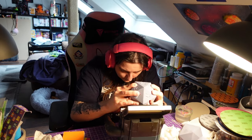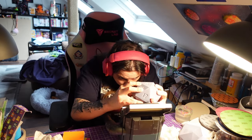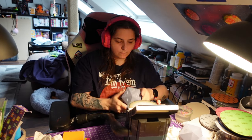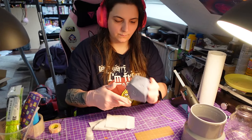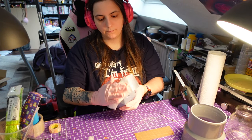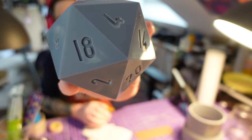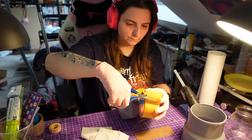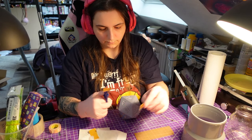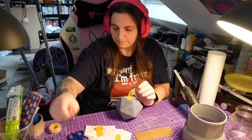So we print the dice again and sand it. I now have a disk sander for this and that went quite quickly. Look how shiny! This time I closed all the drain holes, glued the dice to the base and poured the silicone mold. This time everything was great.